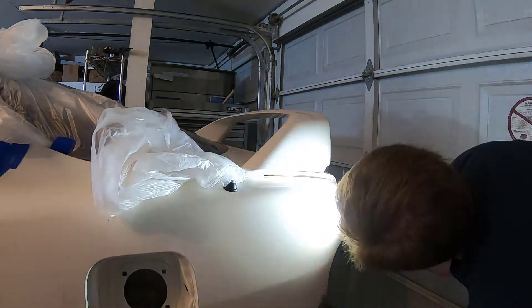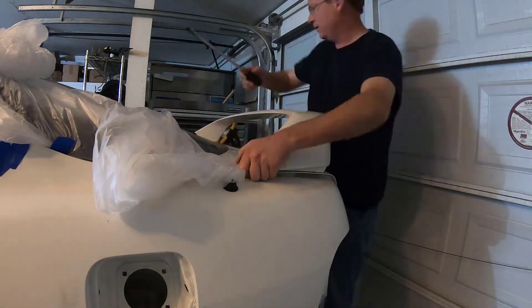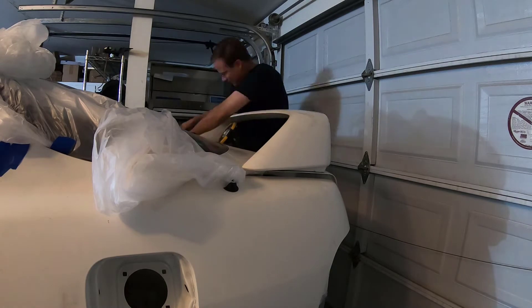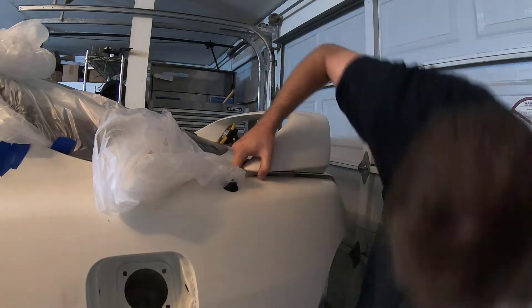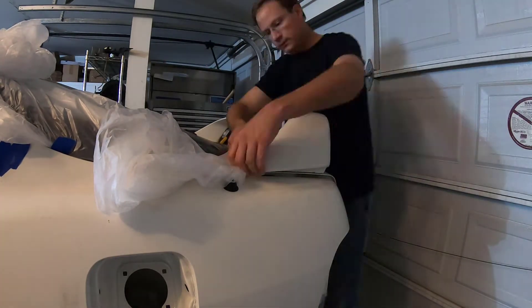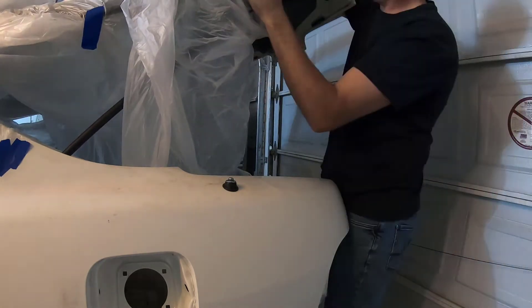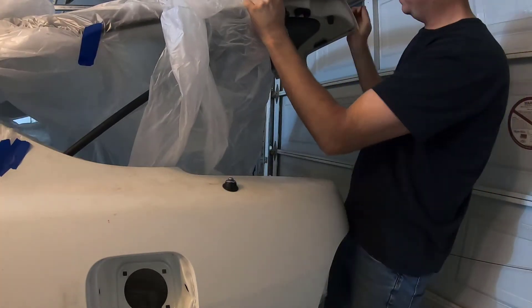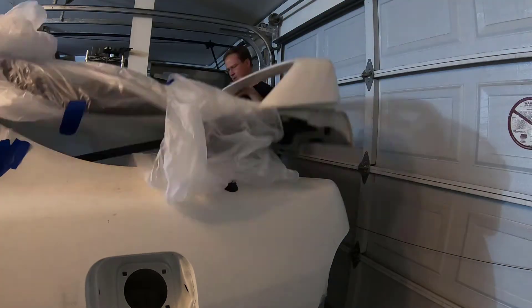I had to take a variety of tools to get it off. I also ended up breaking one of the studs because I was hitting it on the studs, not realizing that they were molded into the plastic. So I broke one of those out and I'm using a different spoiler on the car now as well. So don't hit the studs.